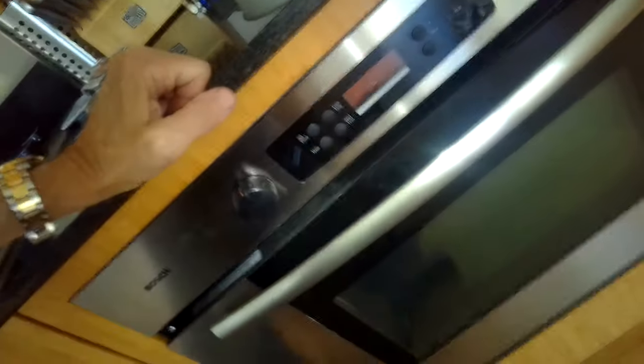Yeah, there we go! So now the light will turn off and the heat won't escape. It's super easy — it'll just take you a couple of minutes.